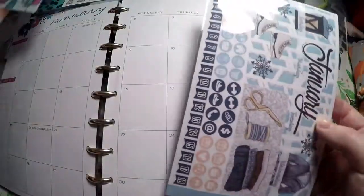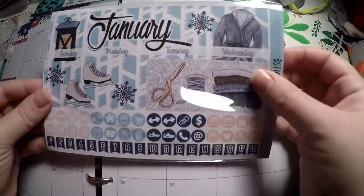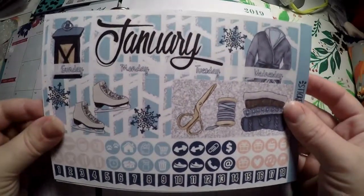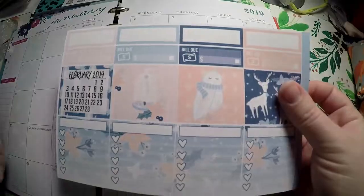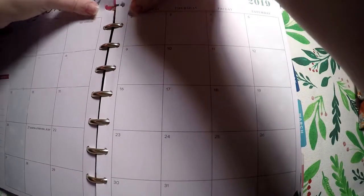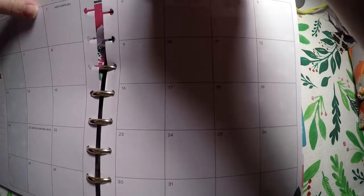The kit I'm going to use is Sticker Guru's monthly January kit. I got this in my subscription, so we're just going to lay it out, hang on to some things to maybe use within the month, and we'll go from there. Let me get these pages out and we will get everything laid down.